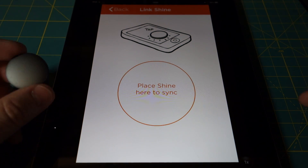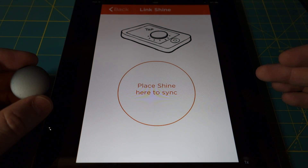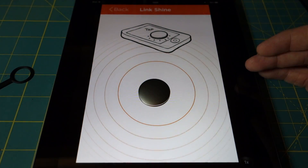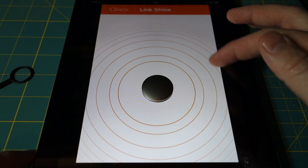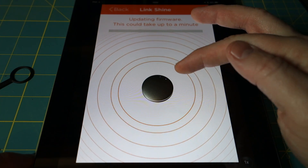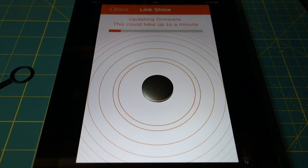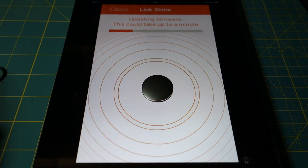The Shine itself, being metallic, will trigger the capacitive screen on the iPad. The big icon that says 'Place Shine Here to Sync' is just telling you that if you place the Shine on the surface, it will detect it. In some cases you might have to wake up the Shine in order for it to sync. You'll see these concentric circles meaning it's activated. The light spinning is telling the system it is updating the Shine firmware — the first thing it does is download and update any firmware that's needed. The progress bar speeds along pretty quickly.